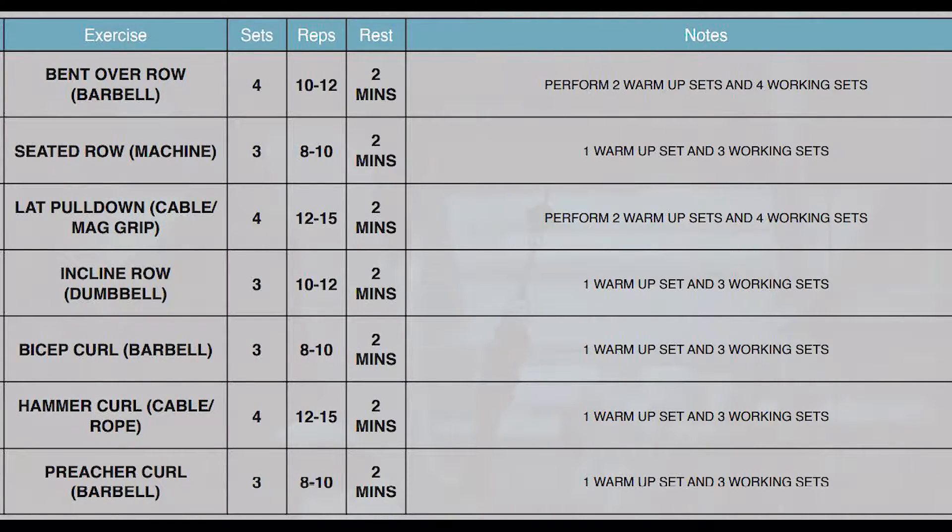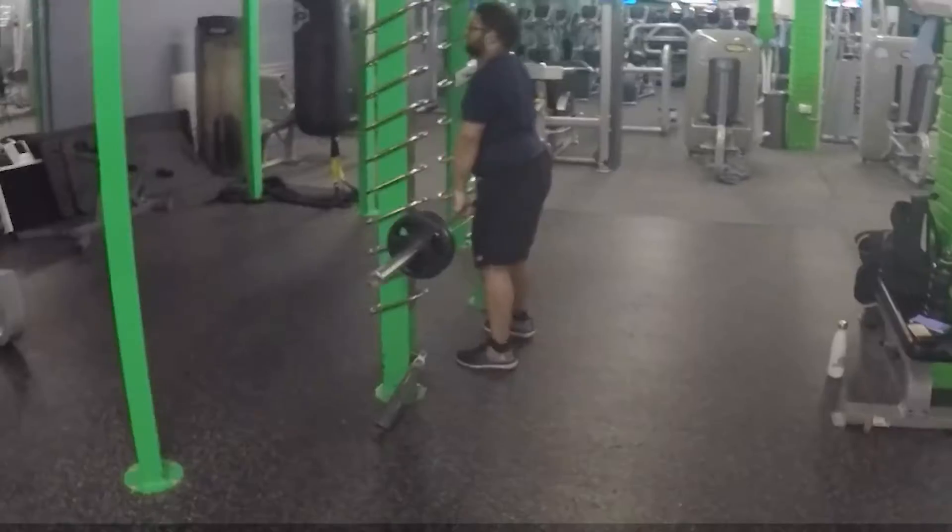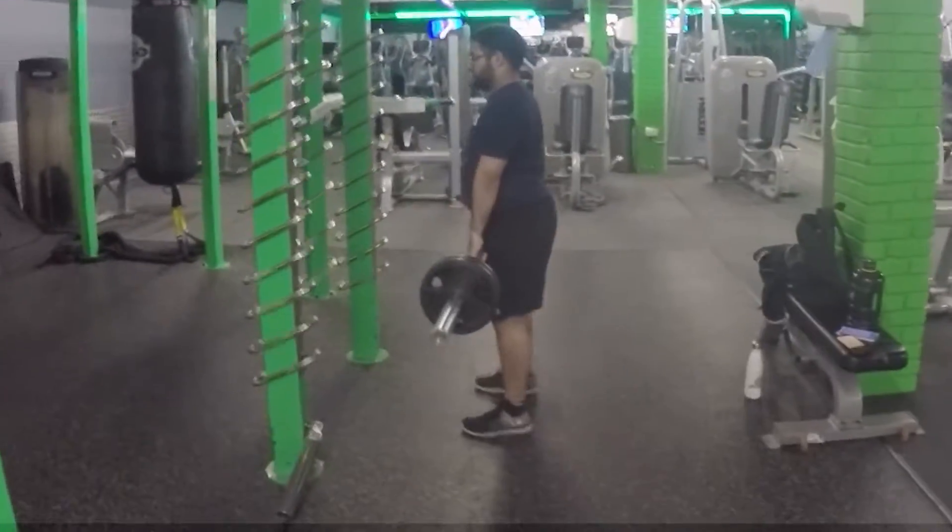Empty gym — perfect. Pause the screen if you need to: this is my pull day workout plan. We start with the bent over row with the barbell, then seated row, lat pulldown, incline row, bicep curl, hammer curl with the cable/ropes, and preacher curl. We'll be doing three to four sets of each, around eight to twelve reps per exercise, with at least two minutes rest between each set.